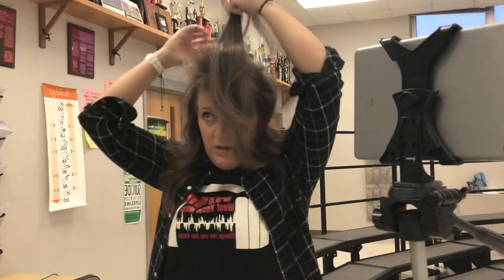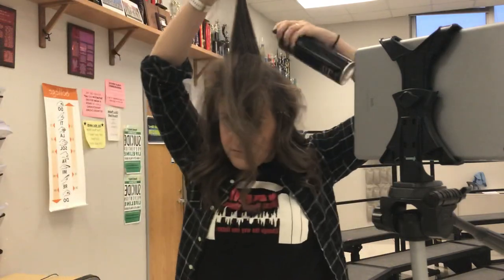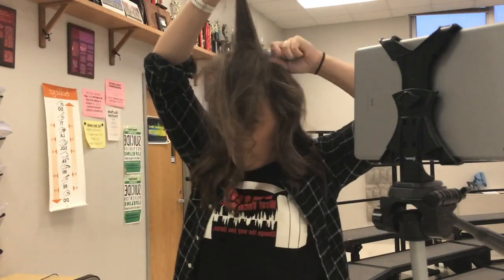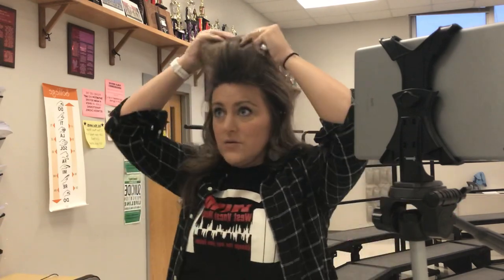Notice the hair is getting closer to the crown. Now I'm doing another small section and I'm about in the middle of the crown of my head. So I go like this — spray, spray, spray, back comb, back comb, back comb — okay, that's pretty good.